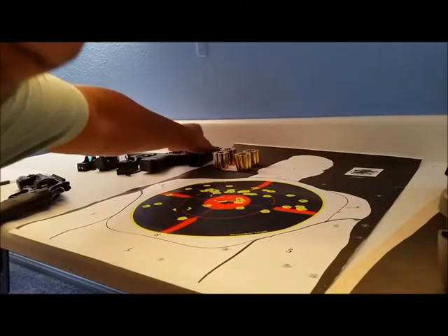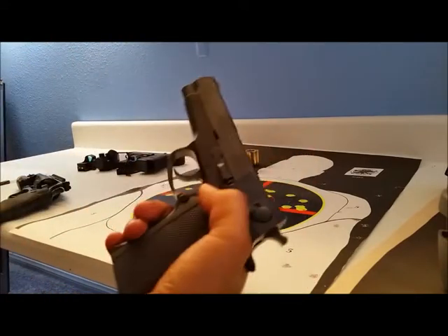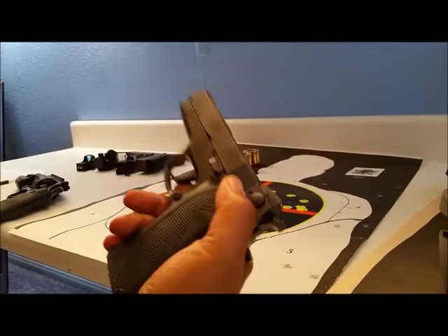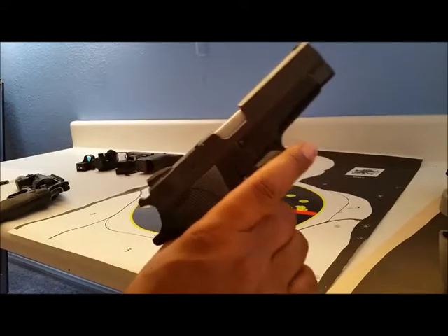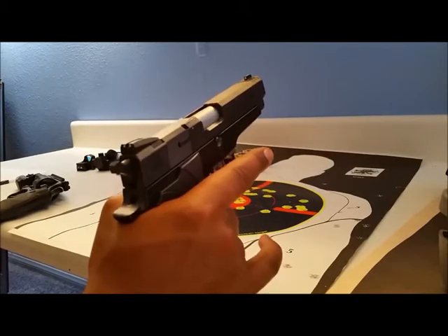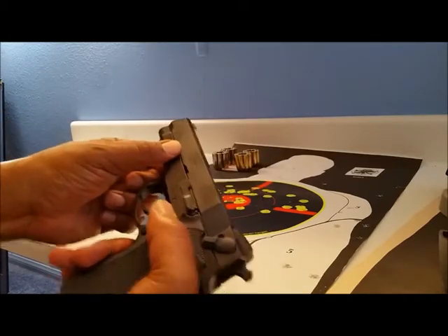I ran with this Smith & Wesson 910 9mm for a long time. It has no rail, has a safety on it. I shot this a lot — it's aluminum, not polymer, which reduces recoil. But I wanted a gun with a rail on it.